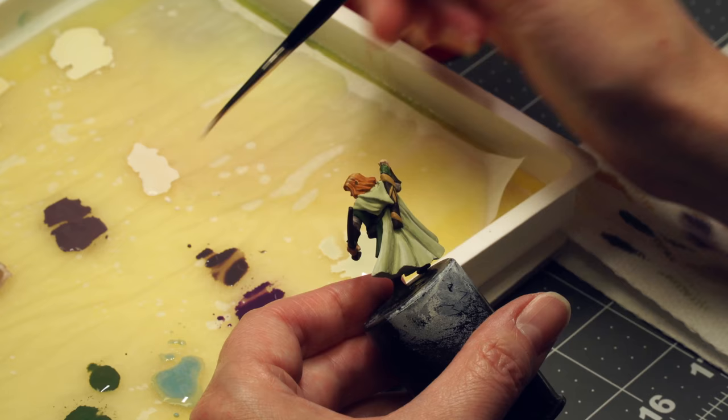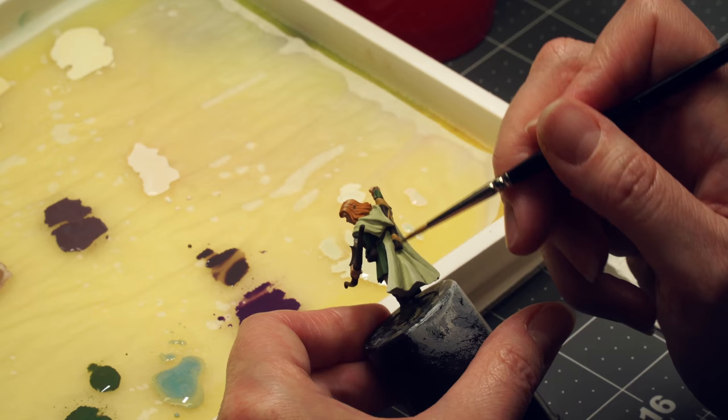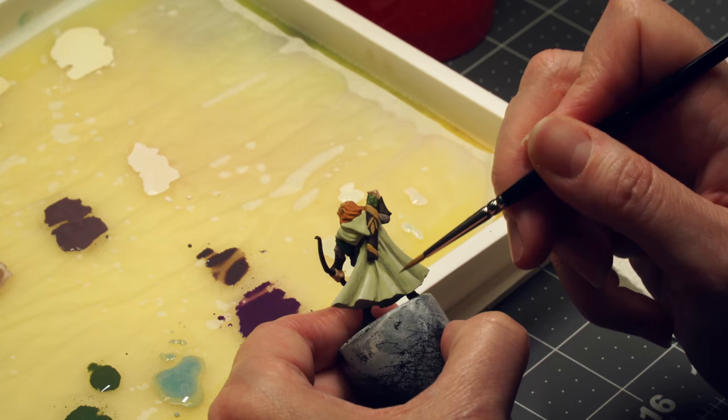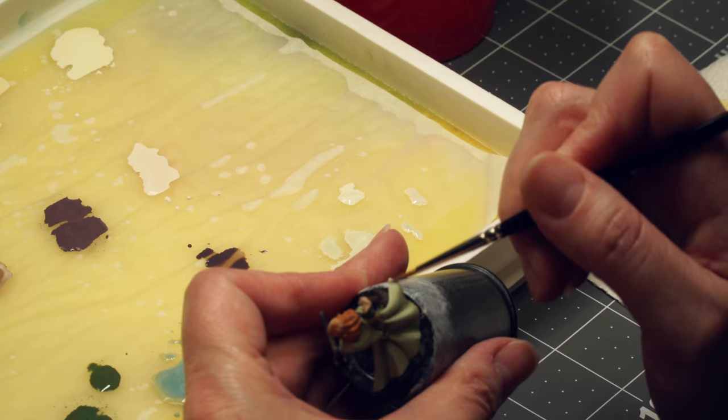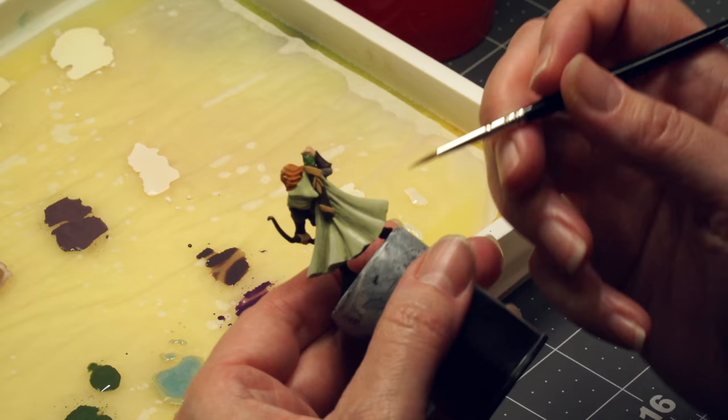Now I'm going in with just a little bit of linen white, mixing it with some bloodless skin for one last round of bright highlights on the very top edges. Why choose linen white over pure white? Pure white can be very stark. Linen white is a softer color, and it has a little bit of yellow in it, which will go nicely with the greens of his cloak.